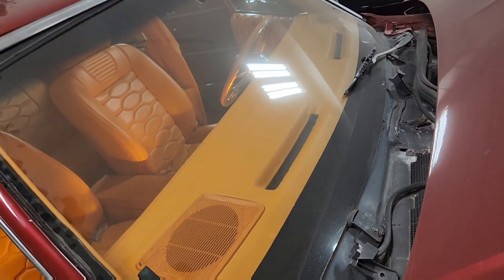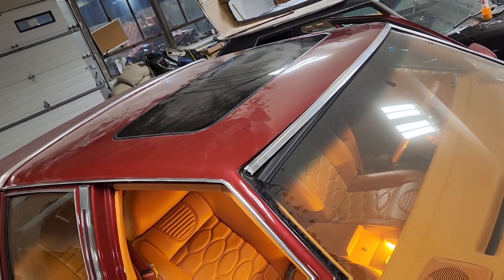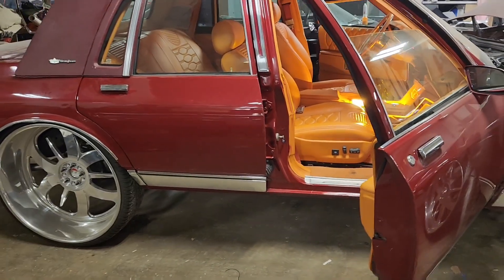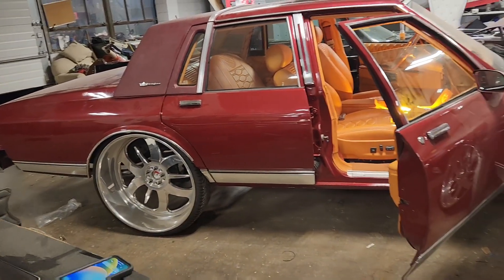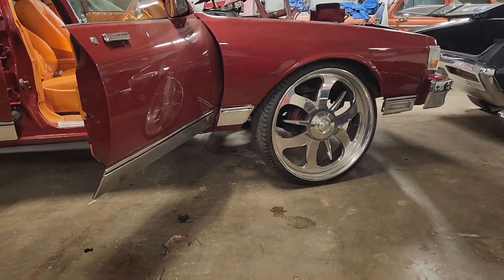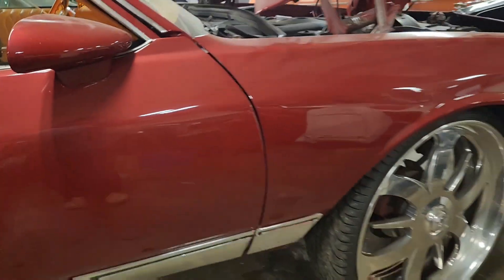Look at this ash right here with a nice three-stage on it. Can you imagine this coming down the block? Look how beautiful it looks. 3D Building Specialties — let me close that door so you can appreciate more of the stance of the car.